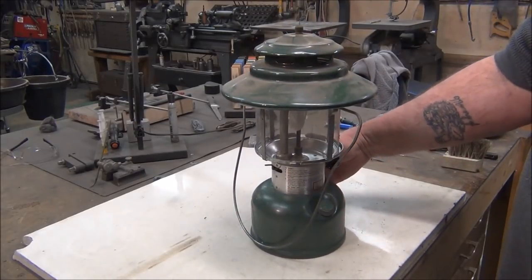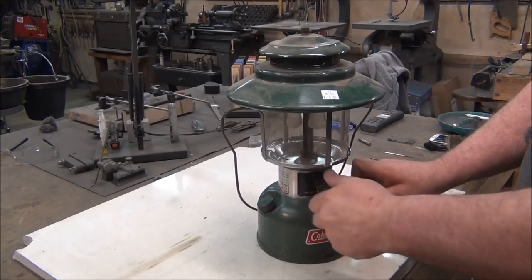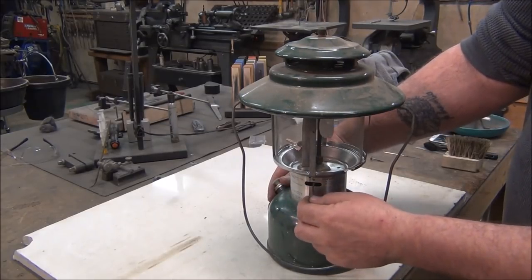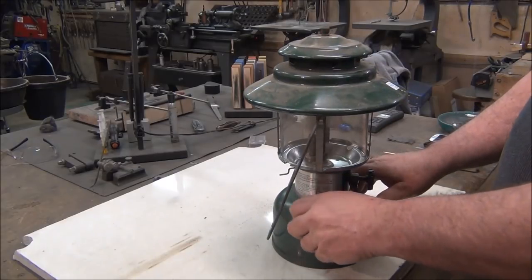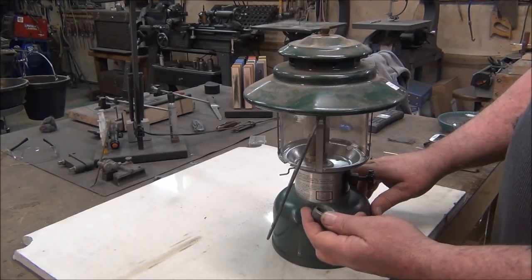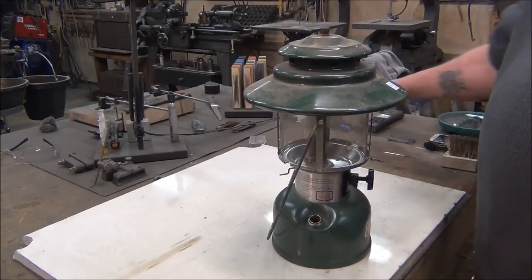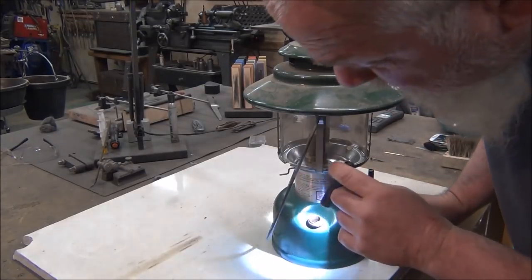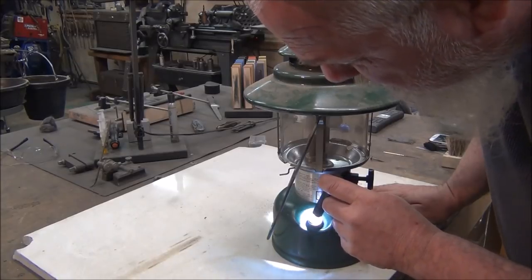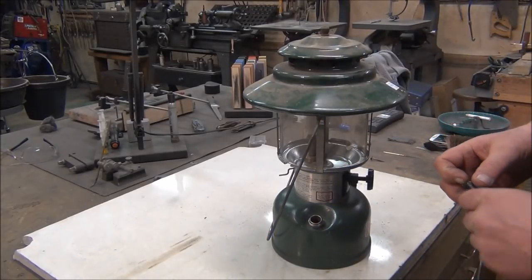You don't want big dents and lots of rust. Want to make sure the valves all turn. Make sure the cleaning lever works. Want to look at the fuel cap — make sure the gasket inside looks good. This one has a little bit of rust on it that I'll clean off. You want to shine a light down inside and make sure there's not a bunch of rust in it. This one's still got a little fuel in it so I'll take that out. But it looks pretty clean in there — there's a little rust right around the opening here.